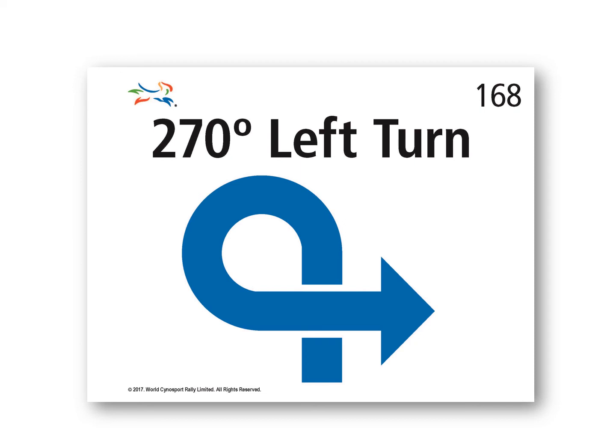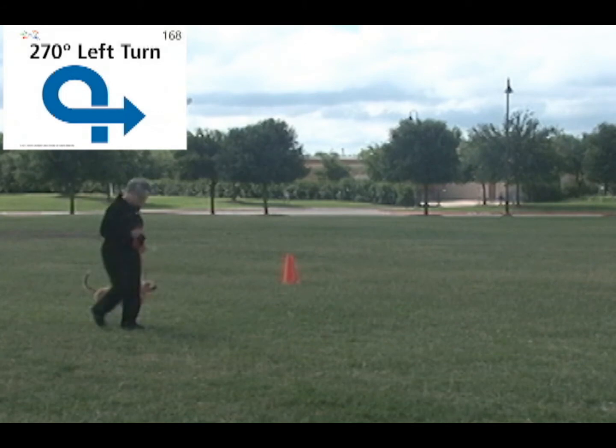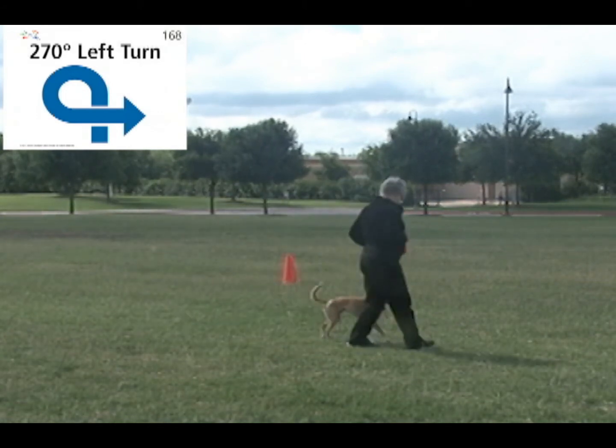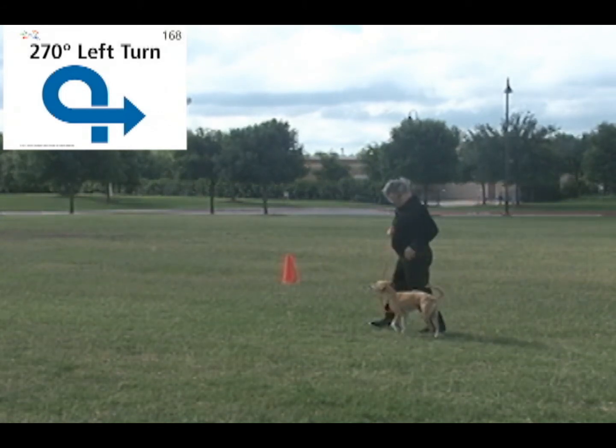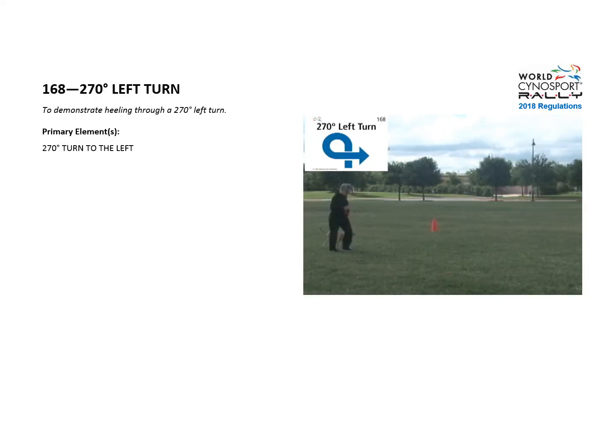Exercise 168: 270 degree left turn. The purpose is to demonstrate heeling through a 270 degree left turn. The primary element is a 270 degree turn to the left.